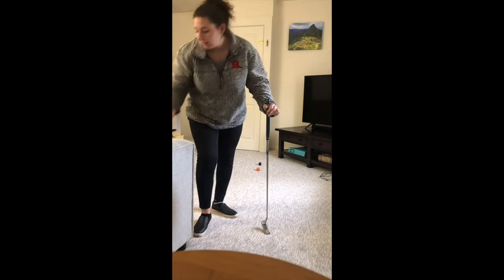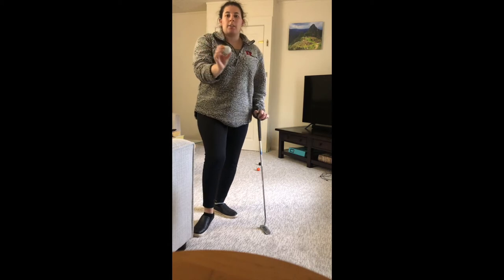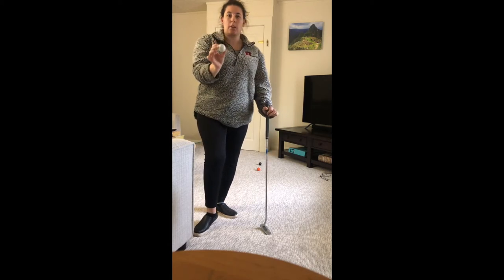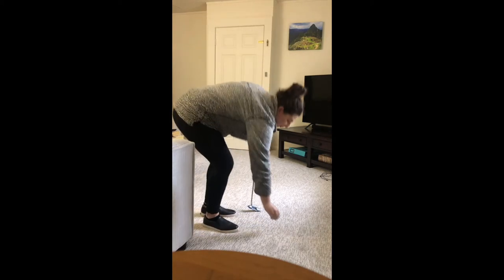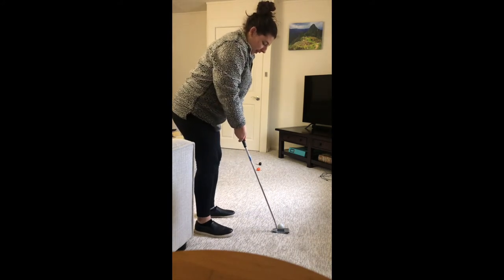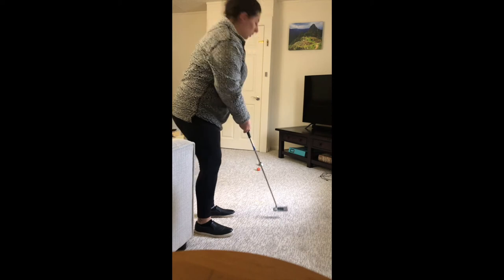So now it's team two's turn, which is the white golf balls. They will do the same exact thing — they're going to try and get this ball as close to the black ball as possible. Oh, that one was pretty close.